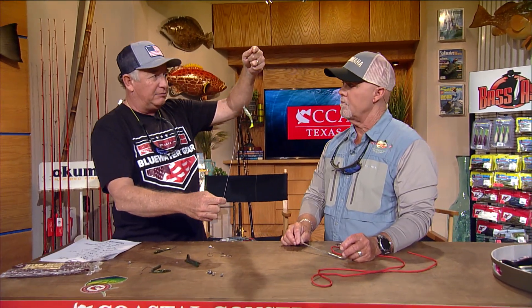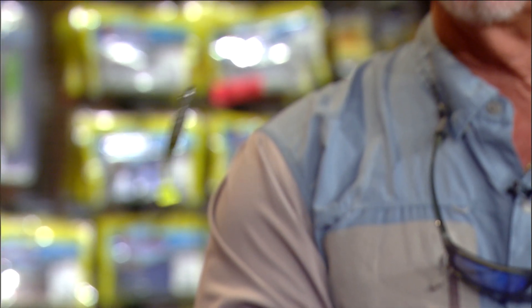You can use drop shot rigs in the summertime when it gets real hot and bass go deep or get into real deep cover. You can do a power drop shot with a bigger, heavier weight — like a three-quarter or half ounce — with a five-aught hook and a big worm. Rigged Texas style with the hook not protruding, it's weedless and you can use it in shallow water around cover. You do need to go up in line size from the regular four to eight pound up to 12, 15, or 17-pound test when you're around wood.